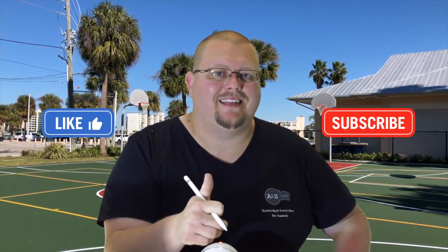On this channel I show you basketball plays, drills, and skills. So if you like that stuff, hit that like button and subscribe. Anyways, today I'm going to give you some great Hornets basketball plays. Let's get down to the clipboard and let's check these out.